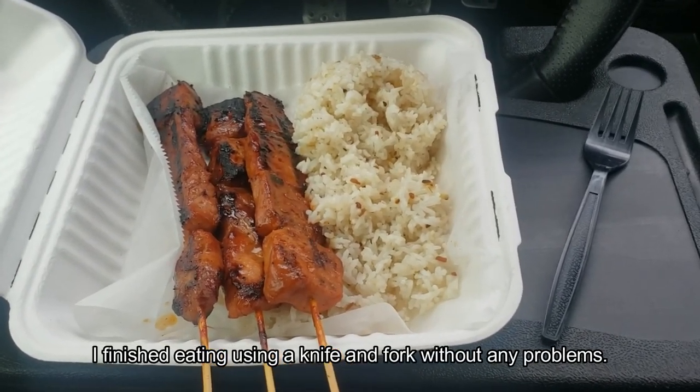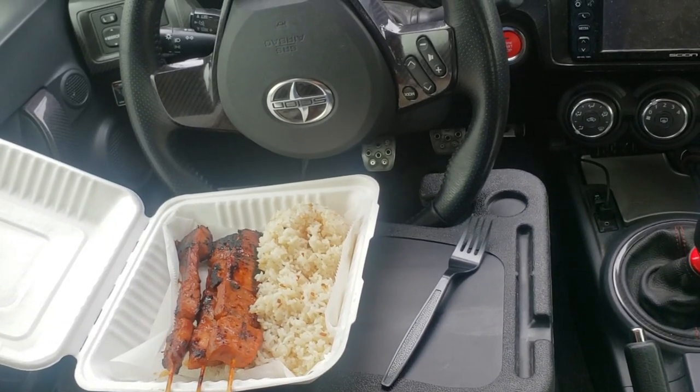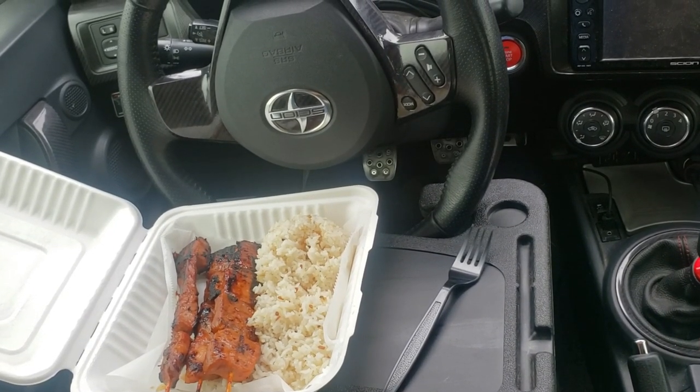Time to dig in. I hope this helps you out if you are thinking about picking up a food tray for your car. If you haven't hit subscribe to my channel yet, please do so now, and as always, thank you for watching.